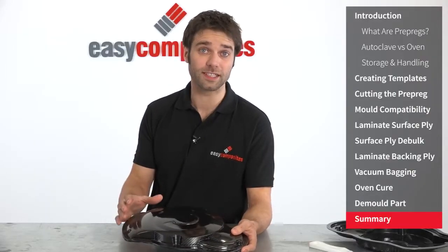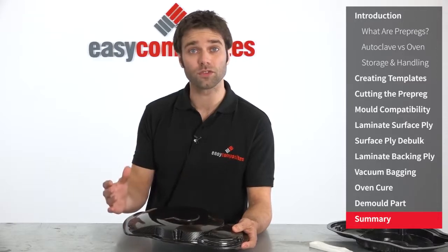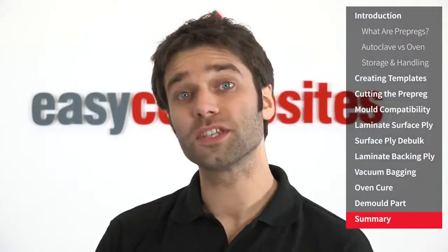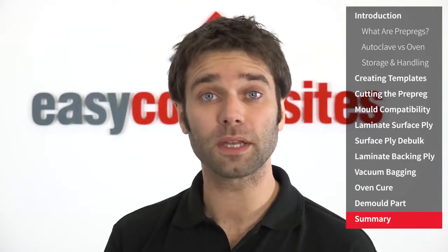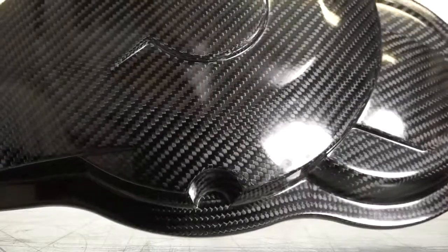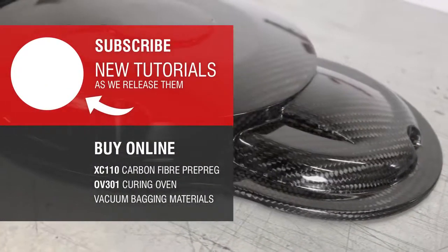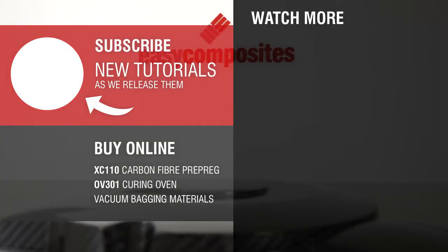Although in this tutorial we've used the XC110 system to produce this relatively small engine cover component, the excellent mechanical properties of the prepreg system allow it to be used to make fully structural components of any size. In fact we have manufacturers using it to produce everything from bike frames through to air frames. I hope you've enjoyed this tutorial. We believe that the Xpreg prepregs offer an unrivaled combination of performance and value, and together with our complete range of vacuum bagging materials and equipment it's never been easier to manufacture components using prepreg technology. So if you're interested in this material or you have any questions please get in touch. Click subscribe to stay up to date on our latest video tutorials, or search online for Easy Composites to buy these materials with fast worldwide shipping.